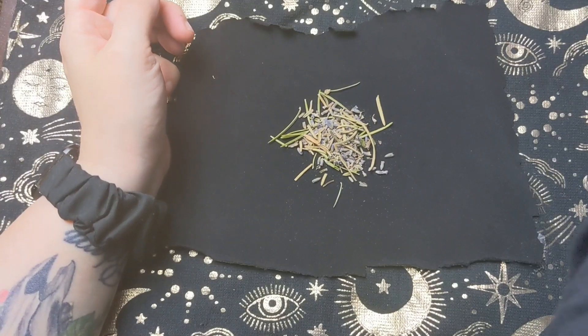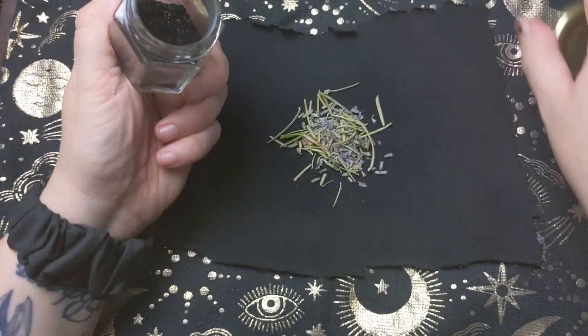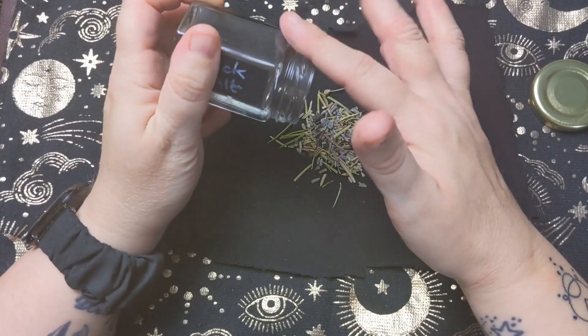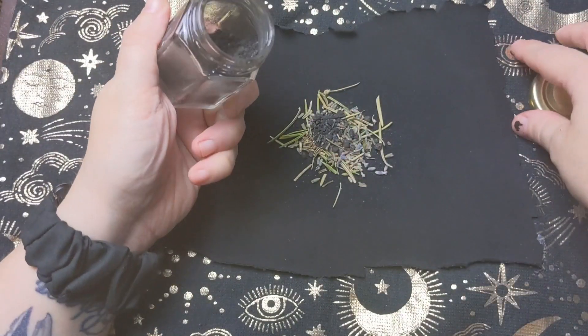And I've got somewhere some black salt. There we go, I'm going to add some black salt. It's quite a chunky black salt.